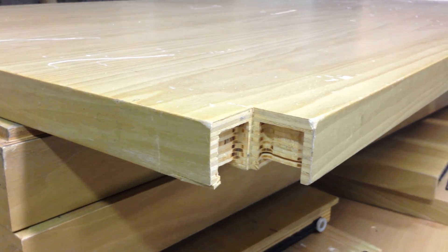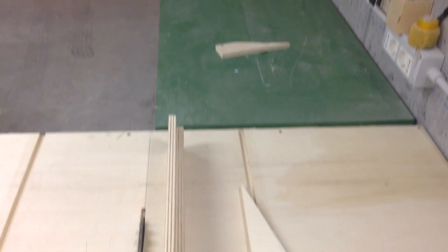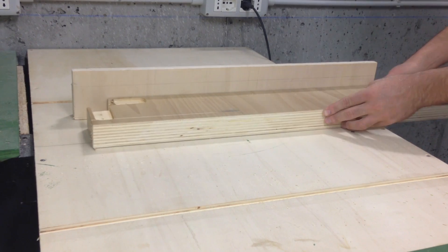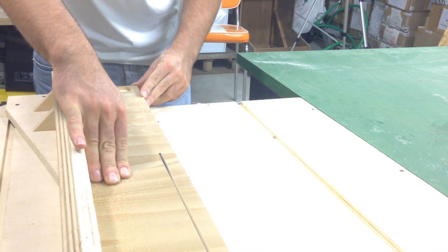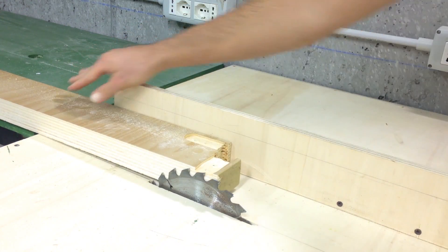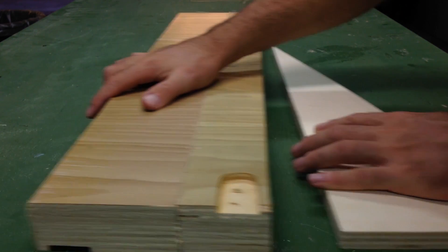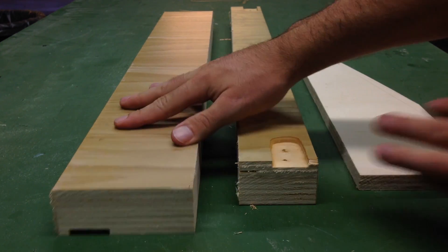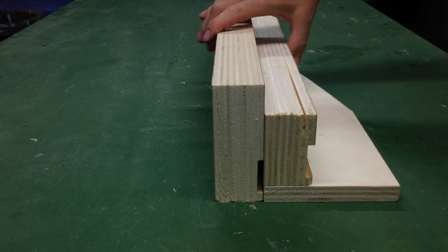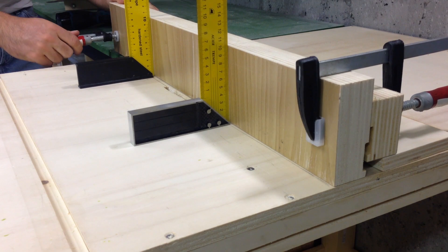So what we're going to do is replace the fence with a thicker piece of 4 cm plywood and we're going to make the back support bigger. Now we're cutting the two pieces for the fence and the back support. And this is how the three pieces go together — it's just a matter of drilling and screwing the fence in place.